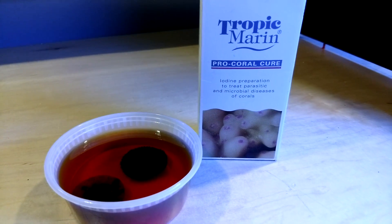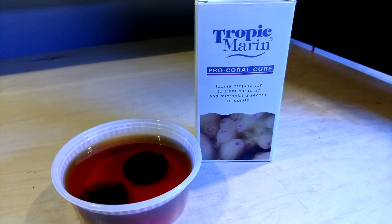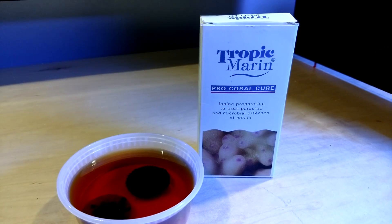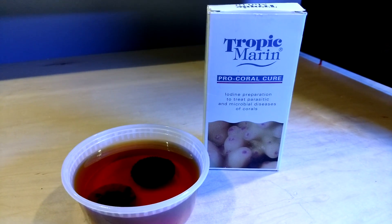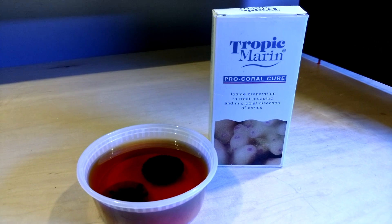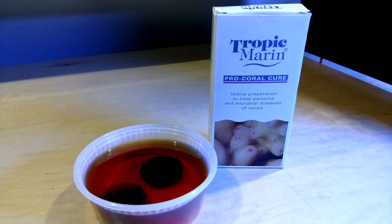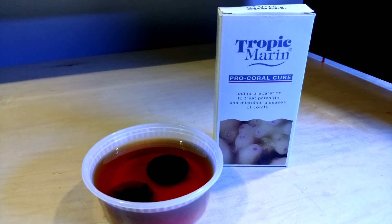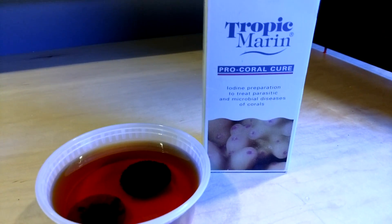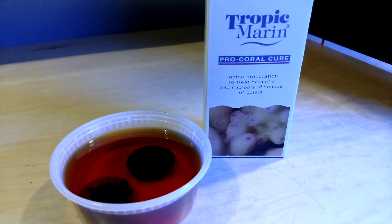When I was originally dipping for coral, I was using the Revive, and I told him, I have a couple frags that just aren't looking well, and he said, try this. It's kind of like a refresher. If there's anything that's irritating the coral, whether it be flatworms or anything like that, or if something's been damaged, or if you've cut it, this has the iodine preparation in it, which is very good for healing corals.